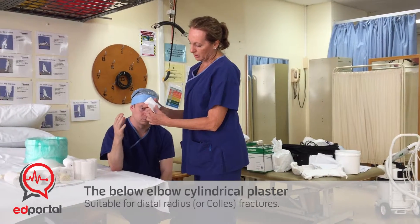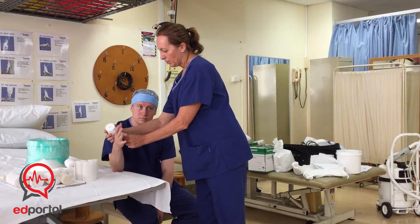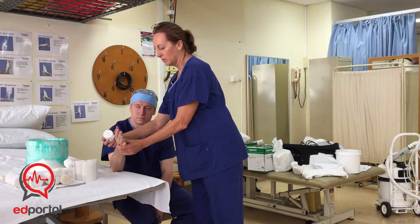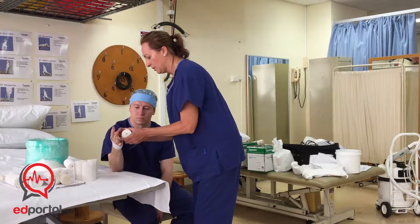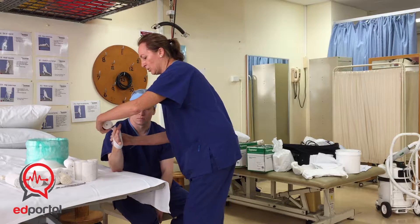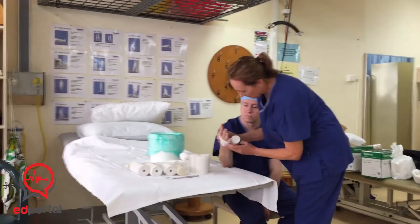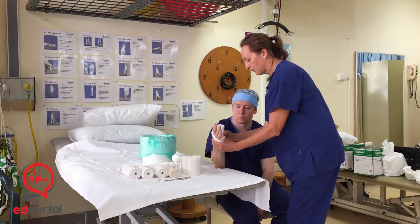Poke a little hole in the webbing two thirds of the way down, put it over the thumb and that anchors it. Now you can pull the webbing on fairly firmly. You can cut or tear bits that you want to wrap around. If you pull it on too firm it just tears, so we want it fairly firm.